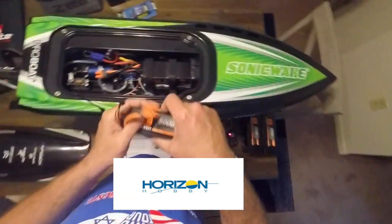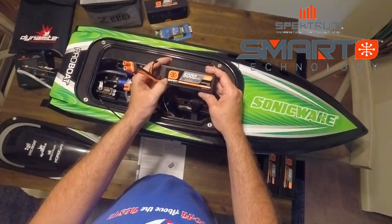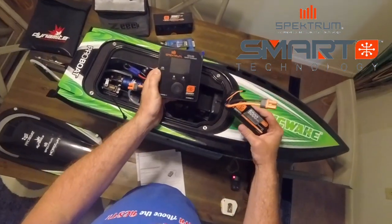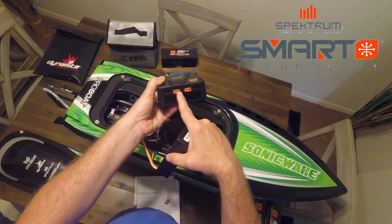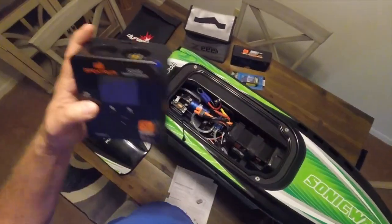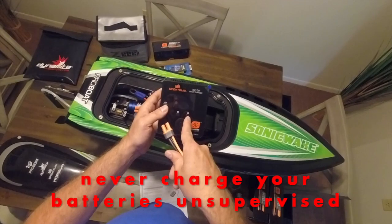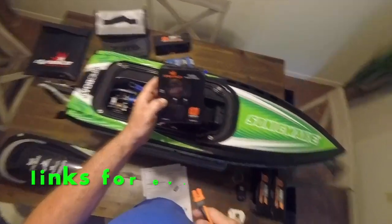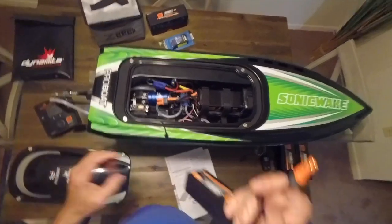These Spektrum Smart batteries are unbelievable. All you need is a Spektrum Smart Charger — this is the S2100, which has dual output so you can charge two batteries at once. Just plug in the balancing cable and your charger, and everything is done automatically. It knows the battery, knows everything that needs to be done. This charger is $149 and I got it off Amazon — links will be in the description for the boat, batteries, and charger.